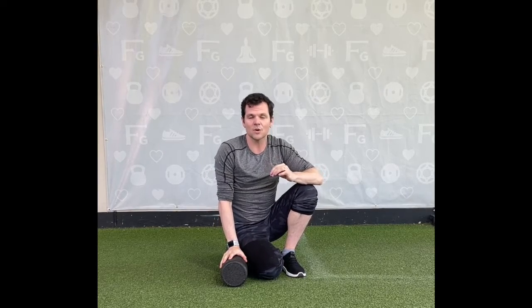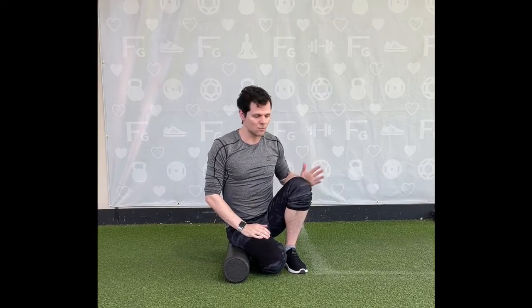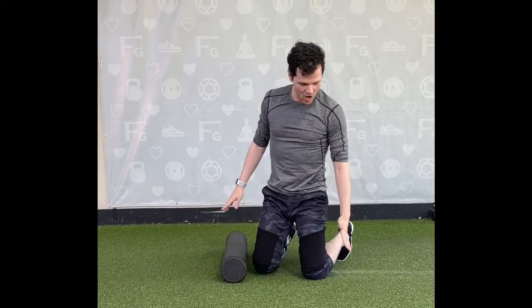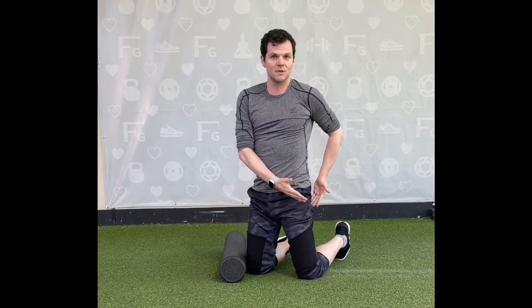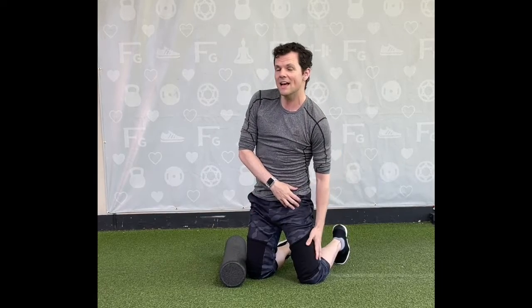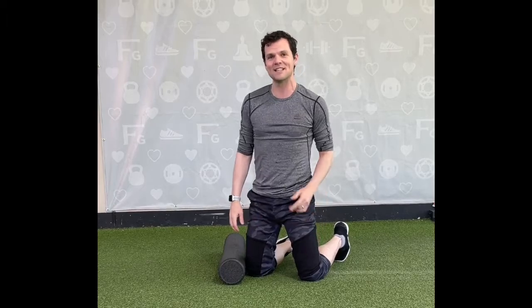One of my favorites I'm going to show you is actually getting into the TFL, your tensor fasciae latae. I usually work with clients a lot on this one because they end up getting a lot of IT band tightness and they roll it out and they can't quite get in there. The IT band is actually not a muscle — it's a piece of fascia that connects to two muscles, your glute medius and your TFL, which is what we're going to roll out. By releasing here, you can actually get a deeper release in your IT band without having to do that really painful IT band rolling.